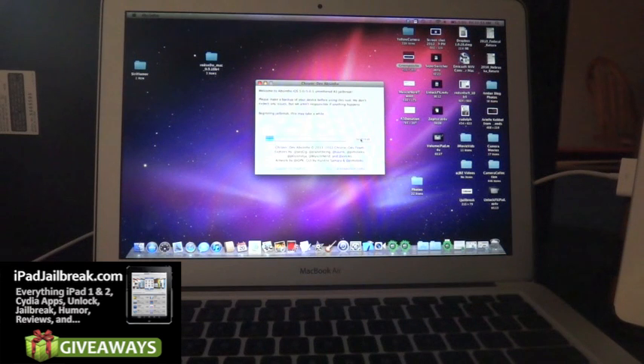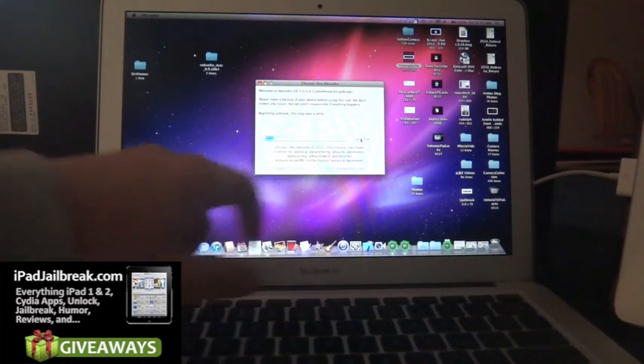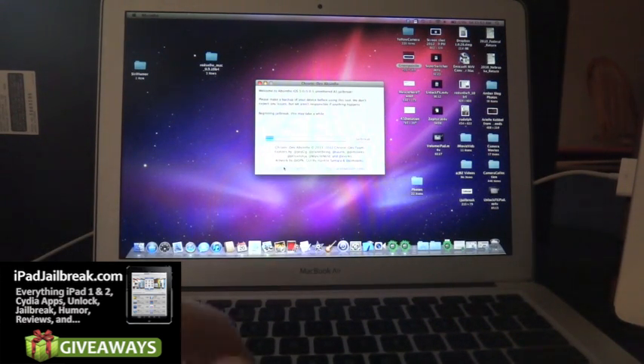You can see on the bottom there, this exploit was brought by Pod2G, PlanetBeing, and Sorok. There's also a link here to support them via PayPal — you can send a payment directly to them to support their efforts. They probably all put in a couple of weeks to get this jailbreak to us for our iPad 2 and iPhone 4S.